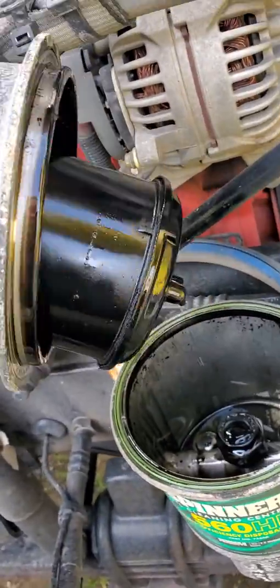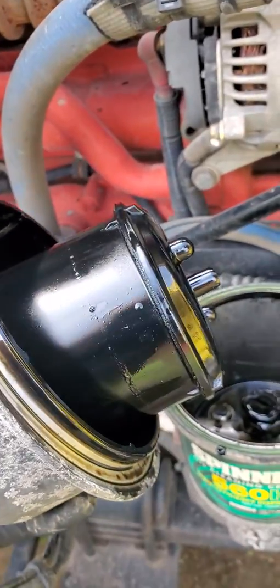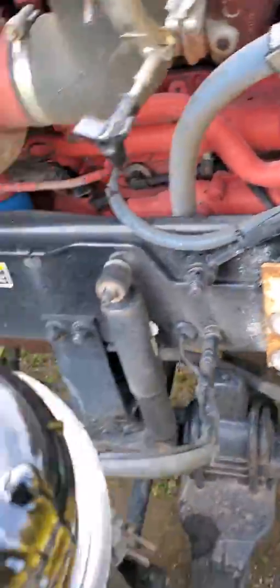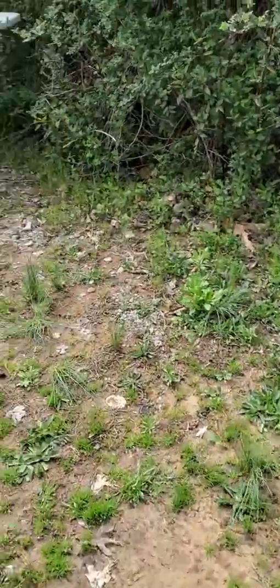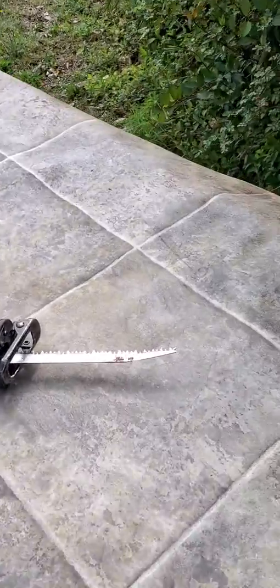Inside you have just a canister, and we'll be cutting that open today. We've got a hundred and nine thousand, nine hundred and forty-six miles on it since the last time I changed it, and you only have to do it once a year.